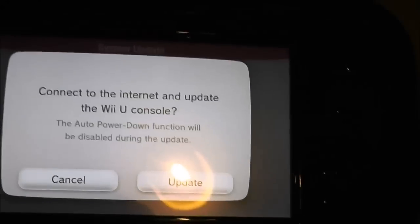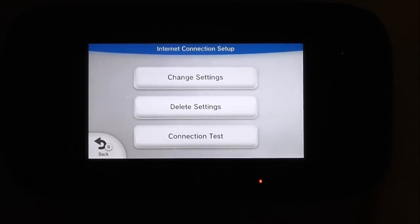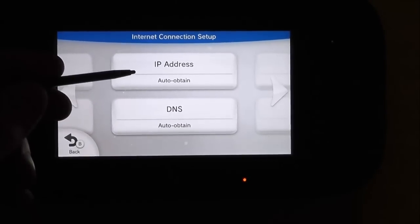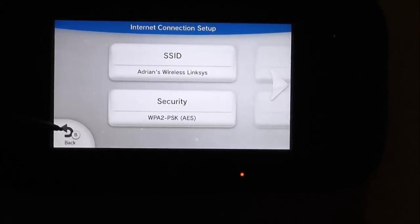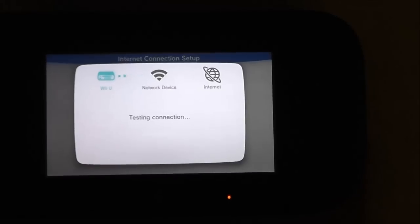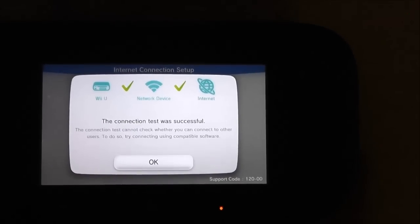I've done the update and reset the security back to the way it usually is on my router. Going to try connecting the Wii U again — change settings, SSID set up, security in place, IP address back to auto obtain, DNS back to auto obtain, proxy and MTU at defaults. Let's do a connection test. Connected to network device — connected to the internet.